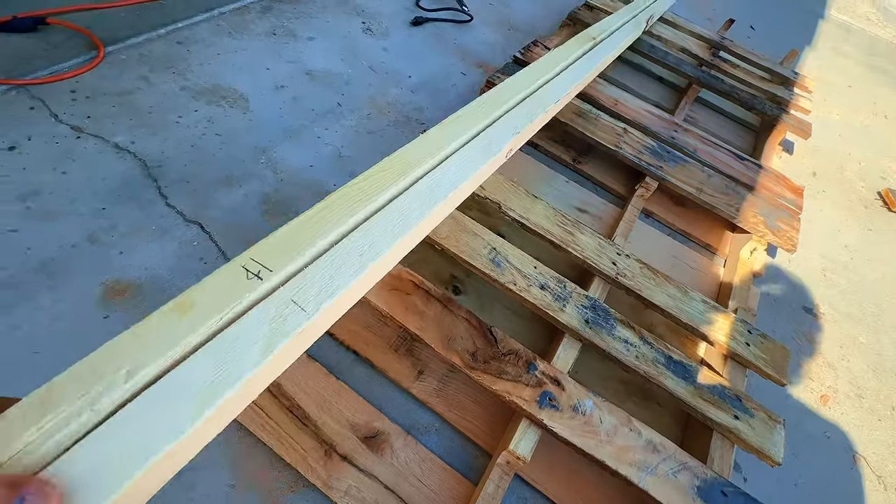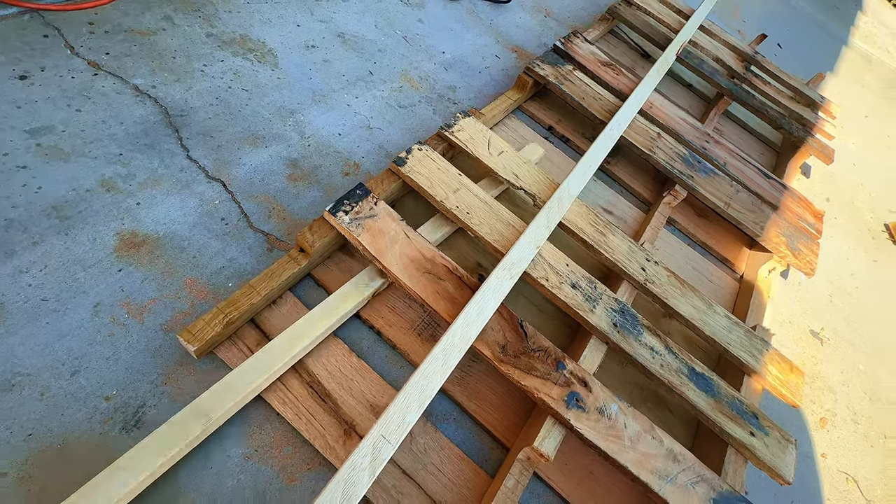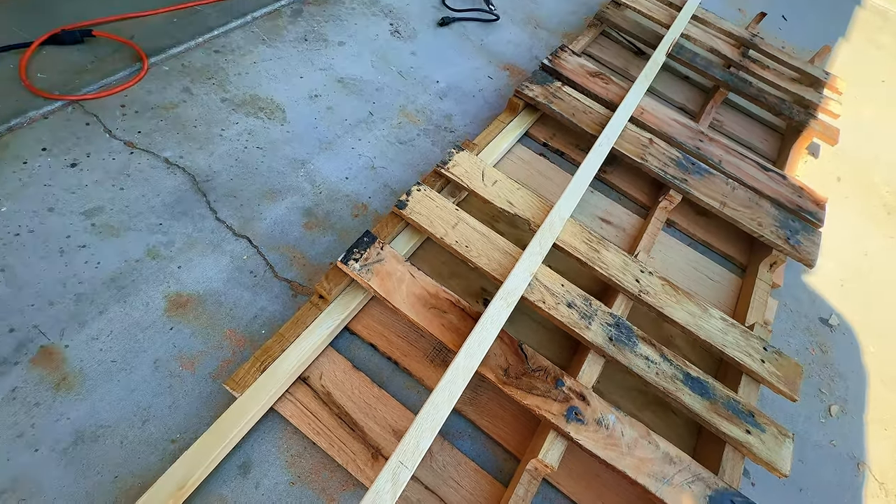We are going to cut these two by twos and run them in here like this — that's going to connect the pallets. Let me cut these.